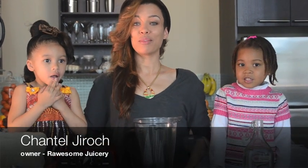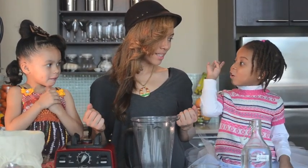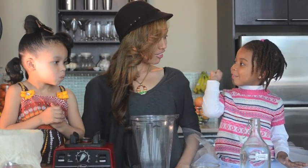Hey guys, it's Chantel and we're gonna teach you how to make some delicious almond milk — even a four-year-old could do it. Are you guys ready? I'm four years old, I know.